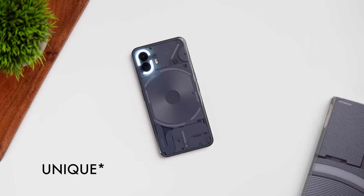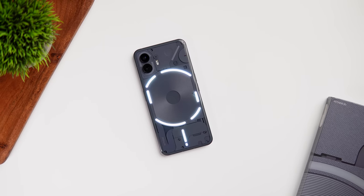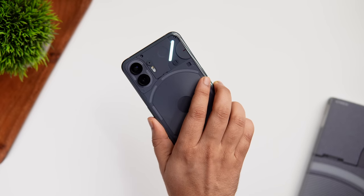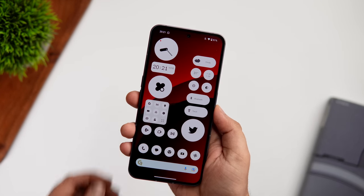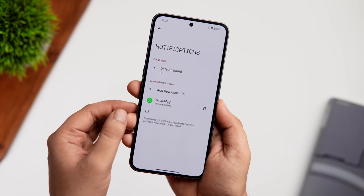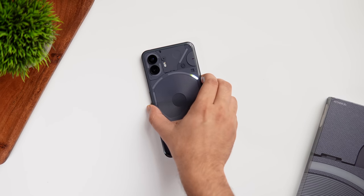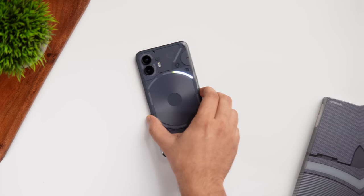One of the most useful features is the Glyph interface. Nothing Phone 2 adds a new feature called Essential Notifications. You can set certain app notifications as essential, and when an alert comes from that app, the LED in the top right corner turns on and stays lit until you read or dismiss that notification. To set it up, go to Settings > Glyph Interface > Notifications, click Add New Essential, and select your apps. You can also see the volume level on the back when the phone is locked.